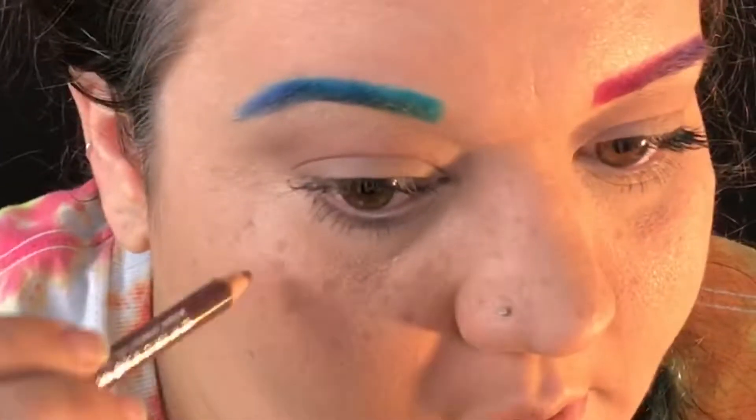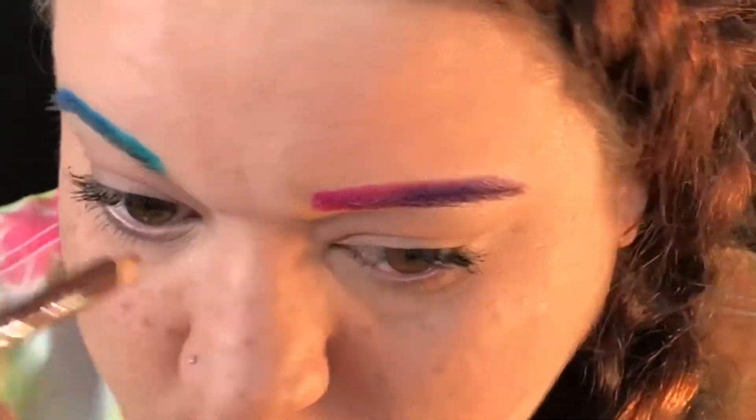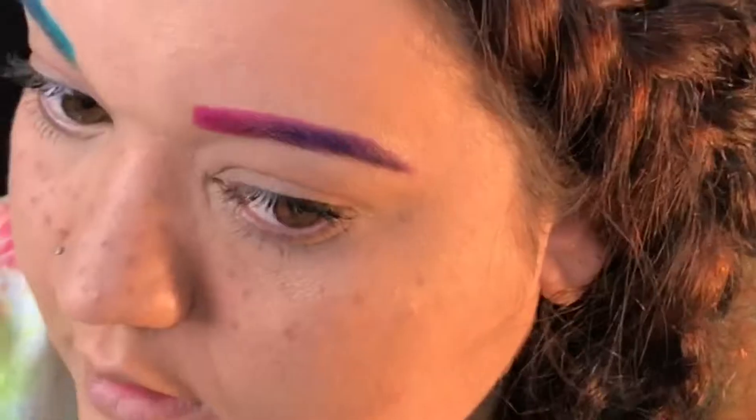There is a heck of a lot of back and forth in this process, but can we just take a moment to appreciate these eyebrows?